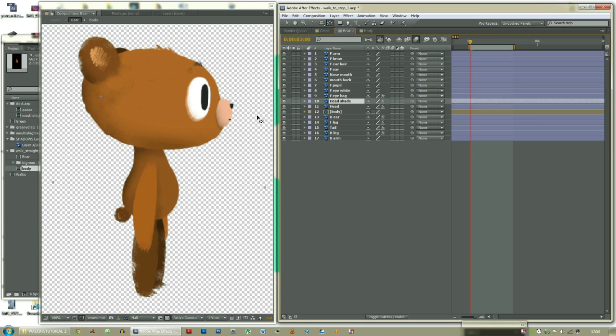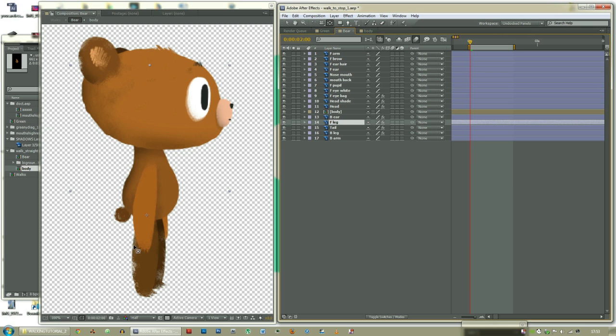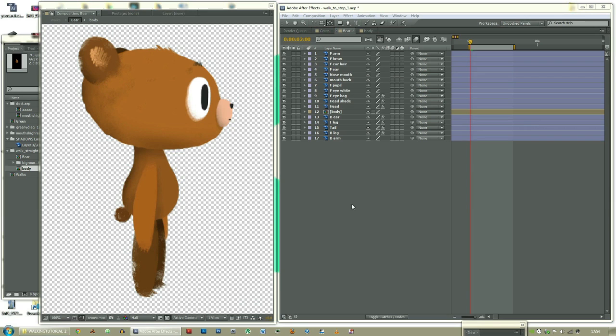Head shade doesn't really matter because it's going to be parented to the head. The head should rotate from the neck. Body should rotate from the waist. Back ear should rotate from the bottom of the back ear. Front leg from the top of the front leg. Tail from the base. Back leg from the top. And back arm from the top of the arm. The next stage is parenting.